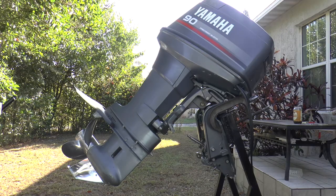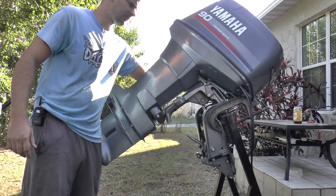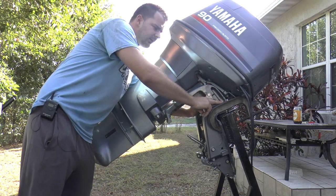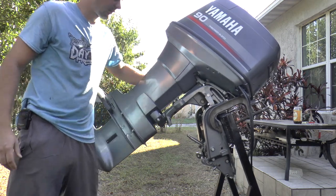Before we even open the caps, you need to make sure that your motor is fully trimmed up and put the safety stoppers down on both sides. Then just trim the motor a little bit down so it can fully rest on these stoppers.